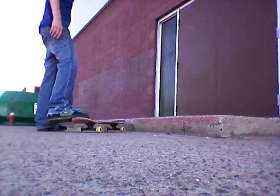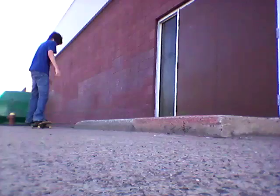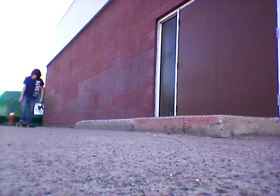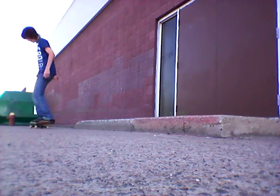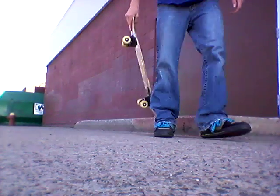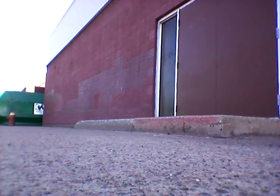I'm not used to riding switch, so I'm going to try and do a tool. I'm not trying that. I think I'll go for the frontside nose slide shove it out.